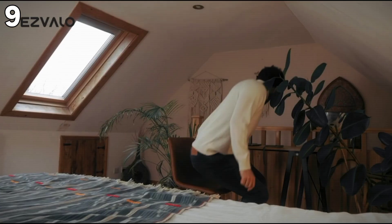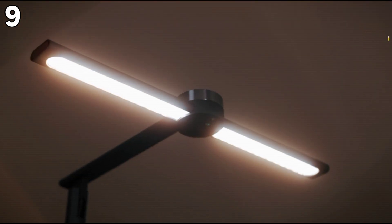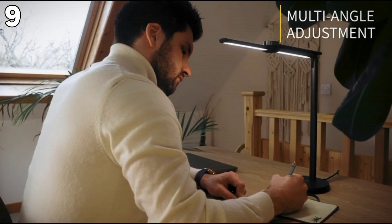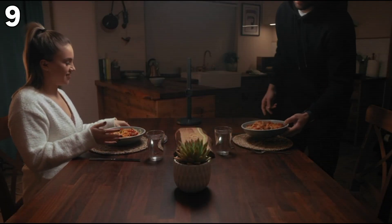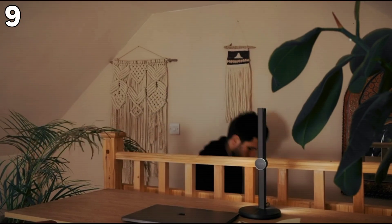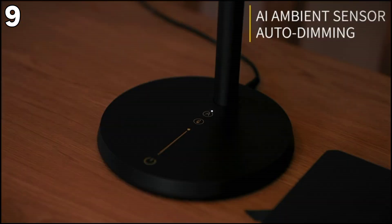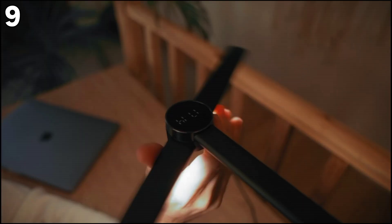Next, the Esvalo Smart Desk Lamp — a great addition to your home office or study. This 2022 model features eye-caring technology with soft, stable, and glare-free light that won't harm your eyesight, allowing comfortable work or reading for several hours. The enhanced LED technology delivers high color rendering with an RA above 95. It supports smart voice and app control via Amazon Alexa, Google Assistant, or the Tuya app, with three color temperatures and 0–100% dimming. The light bar is rotatable within 128 degrees and the head can turn up to 180 degrees.